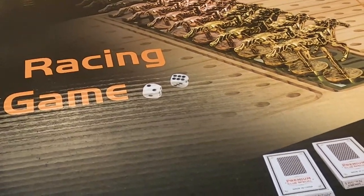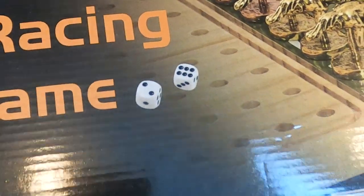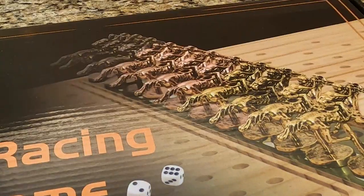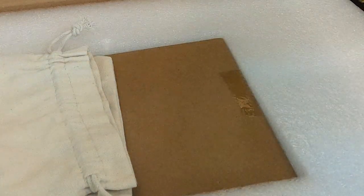Hi, I wanted to do a quick unboxing of this horse racing board game by Jicorp. See what it comes with here. It's for age 14 and up.